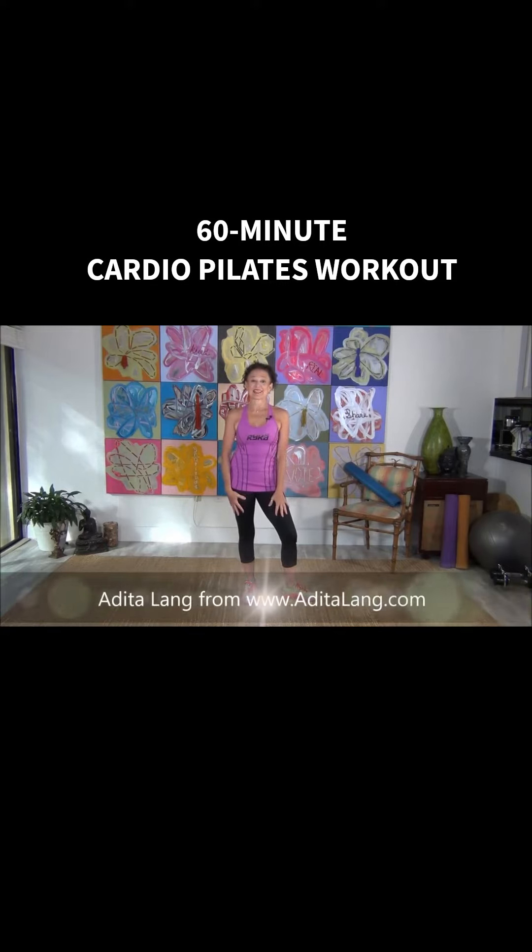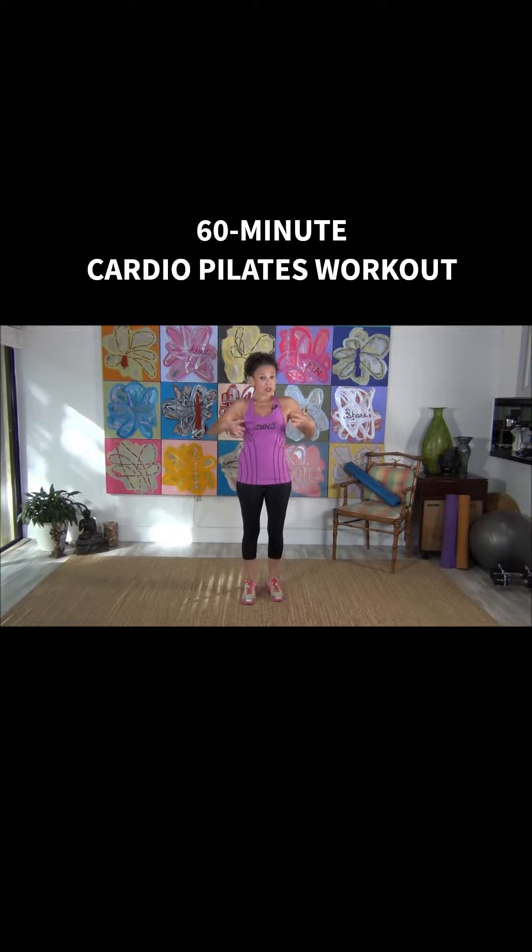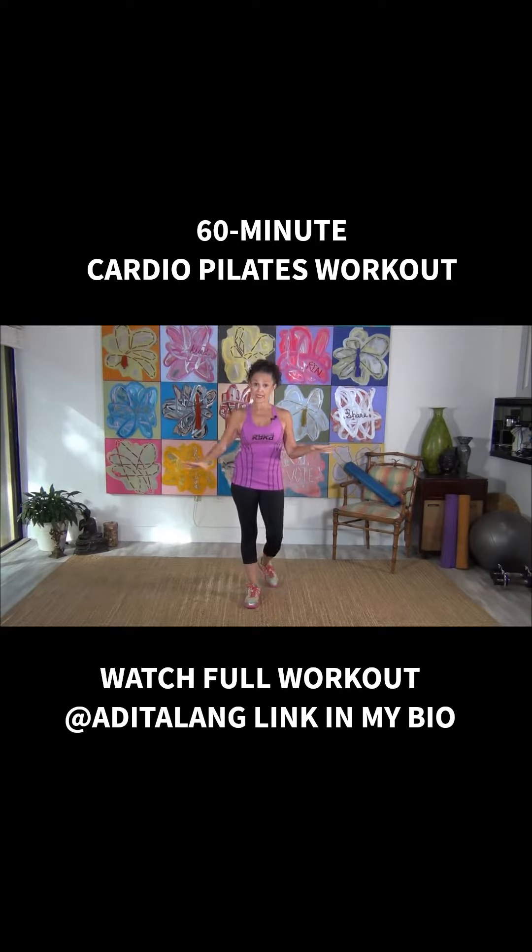Welcome. Adida Lange from AdidaLange.com, and in today's class we are gonna combine Pilates exercise and cardiovascular activity. I hope to leave you feeling good, refreshed, with a really good posture, because everything is about posture when it comes to this — we become stronger that way. You're gonna want to make sure that you have water, an exercise mat, and a clear area to get started. Ready? Let's do this.